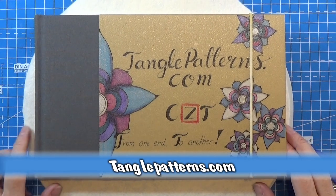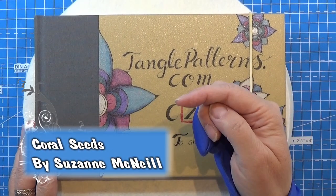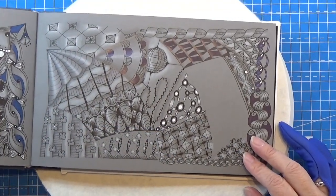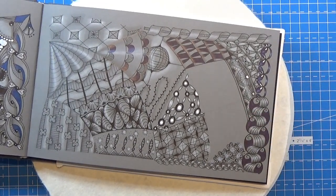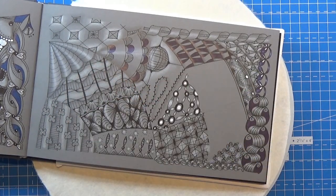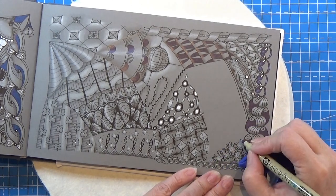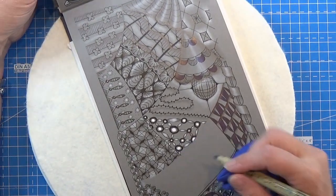Welcome to Tangling Along With Me. We are continuing on tanglepatterns.com and it is this pattern today. Let's open up the book and find a place for it. We're almost done with this page but we have a few places left. I am using my Micron pen in black — you can of course use a 01 or something else. I think it would be a nice place to make mine right here in this corner.